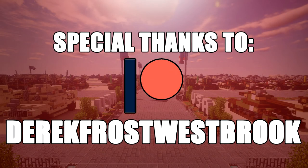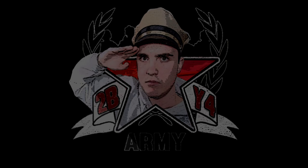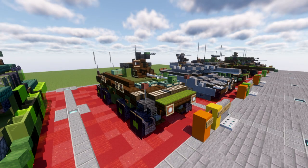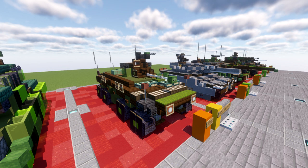Special thanks to Patreon supporter Derek Frost-Russberg for making this video possible. Hello ladies and gentlemen, Skirt2B4 here bringing you another Minecraft Cold War vehicle tutorial. In this tutorial we will be going ahead and building the Sparpanzer Lutsch. The Sparpanzer Lutsch is a German 8x8 amphibious reconnaissance armored fighting vehicle that was in service from 1975 to 2009 with the German Army in their armored reconnaissance battalions.